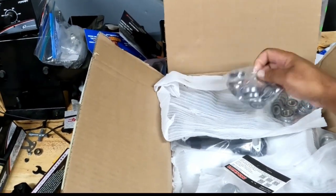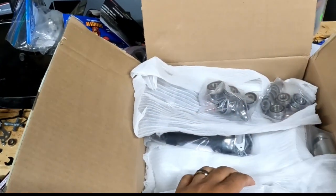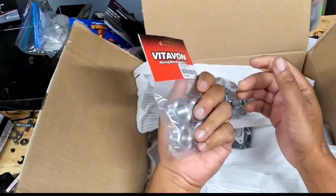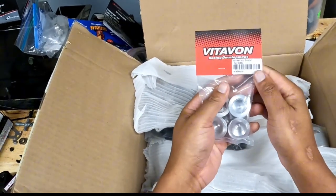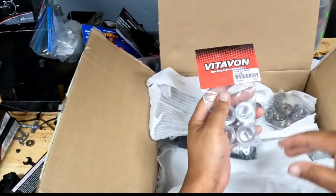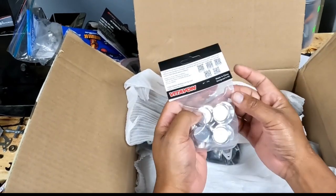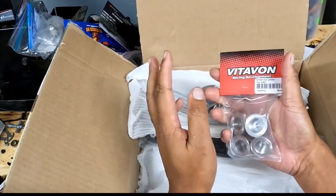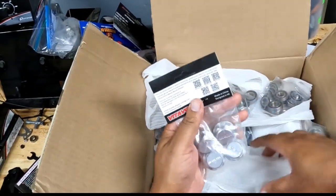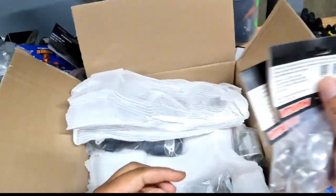Now I have a friend — shout out to the homie AJ — who just went crazy on the fifth scale side of the game. He asked me to hook him up with Vitavine. He had a list of stuff, we sent it to Danny, got him straightened out. He bought two sets of almost everything because he has a Crayton 8S EXB and an Outkast EXB 8S. So we got some dope wheel nuts — a set for the Crayton and a set for the Outkast 8S.